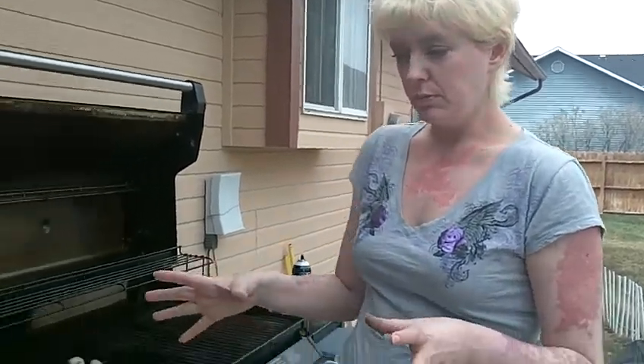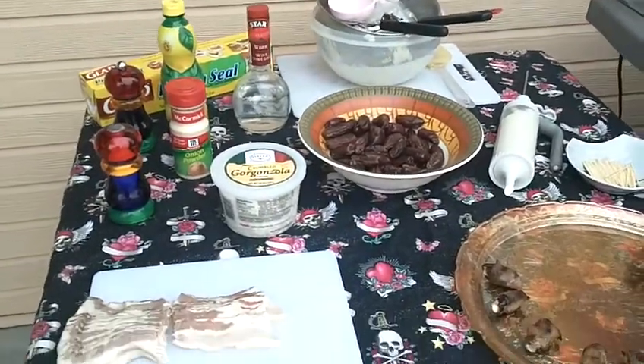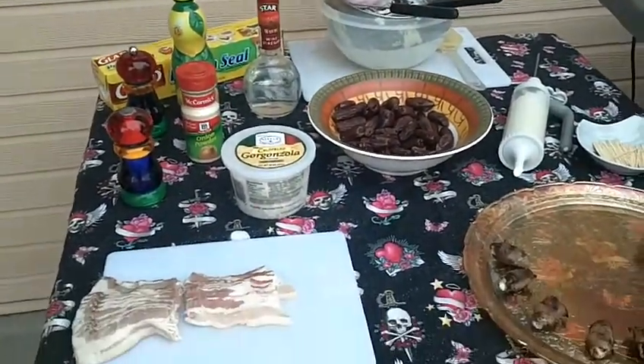I am out here barbecuing, so I have all my recipes, my garbage bowl, and everything I need outside.